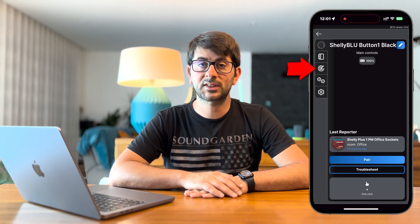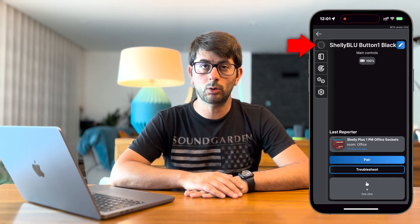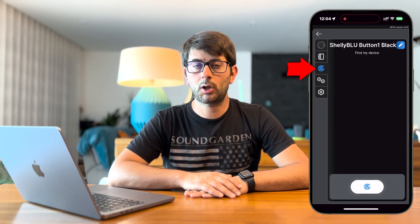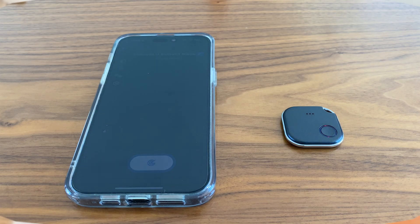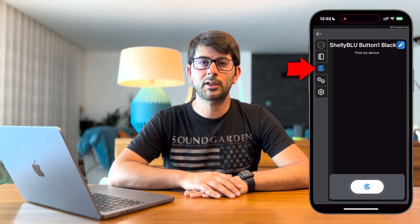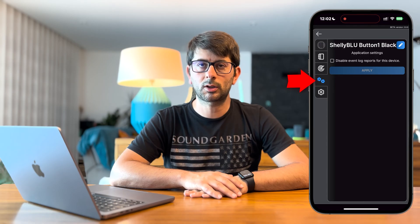On the top left side of the screen you can see a few more options. The first option is for the screen we're seeing now. The second option takes you to the event log, where you can see all past interactions with the Shelly Blue Button 1. The third option is the Find My Device screen, which you can use to find your Shelly Blue Button 1 — note that it needs to be paired with the phone you will use to trigger Find My Device. The fourth screen takes you to the application settings, where you only have one option, which is to disable the event logs.